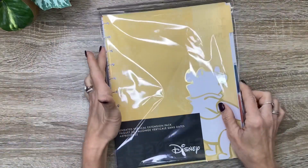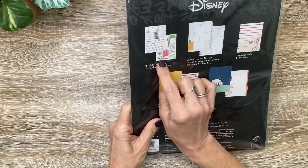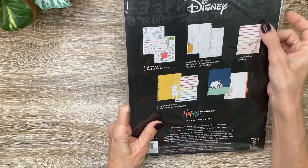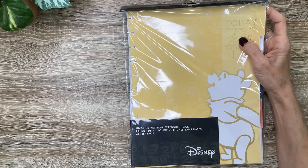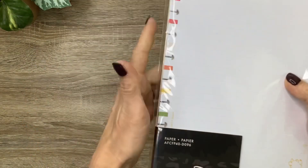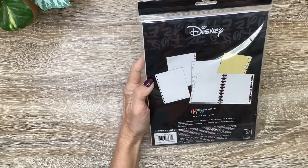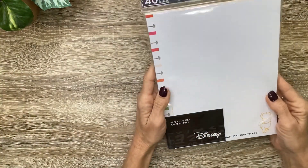Then I got the Winnie the Pooh True to You Big Extension Pack. I'll flip through it in the next video, but it's got the little date stickers, some cute little function and decorative stickers, the big vertical extension sheets, a pocket, and the dividers are too cute on this one. And next I got the True to You Pooh Filler Paper — it's got that cute little yellow Pooh bear with a little B and the little color block down the side. There are a few different variations in here, and on the back of some of them is going to be yellow with that little Pooh and the balloon.